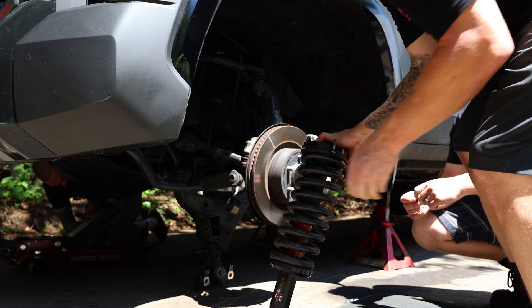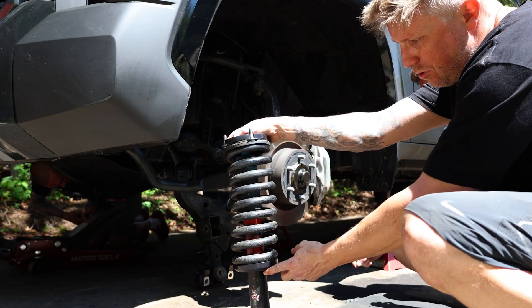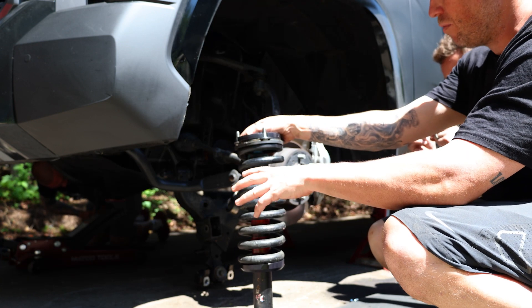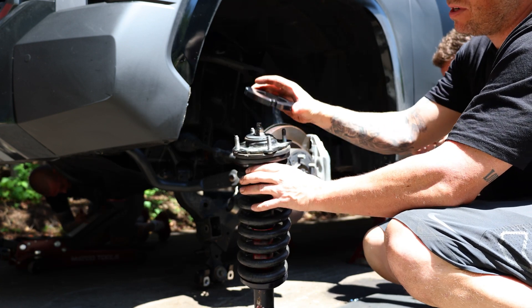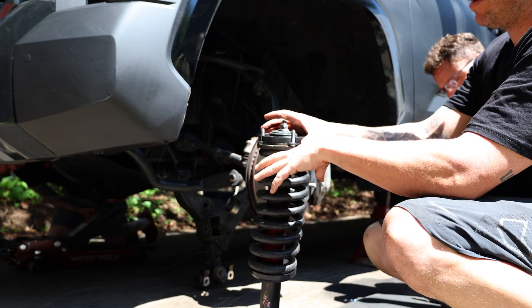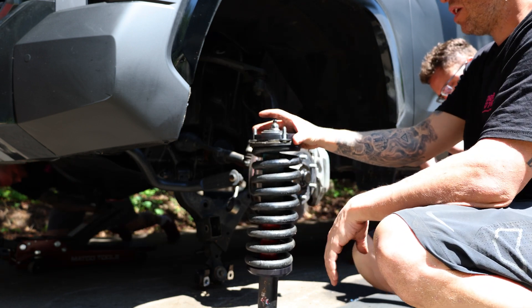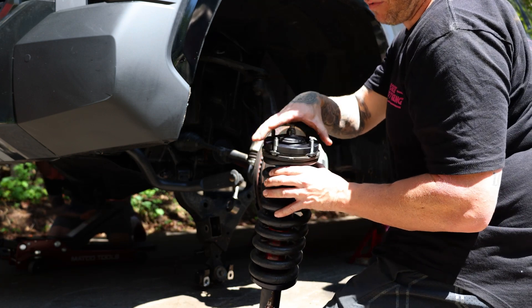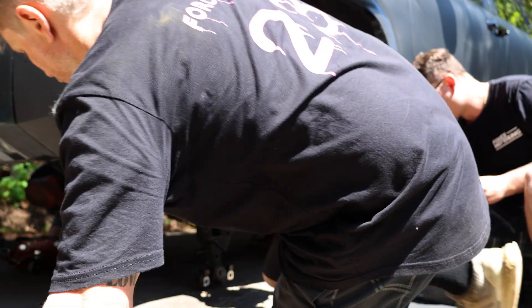We got the new spacers installed. You have to take the spring out, compress everything — hopefully you have a nice spring compressor. This one just sits on top like so, and I'm going to slide this up there. We're going to Loctite all of these and get it in place. Also, these are marked which direction faces out, so make sure you take note of that.